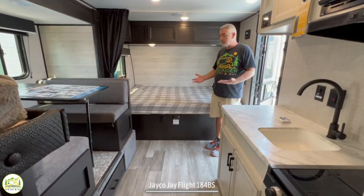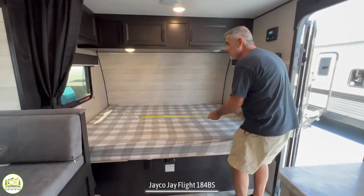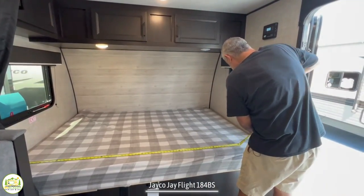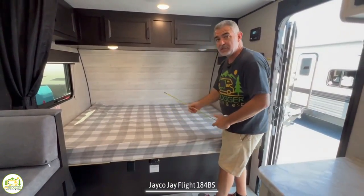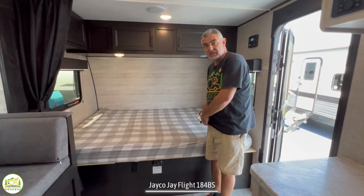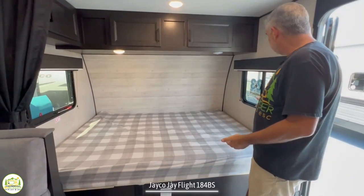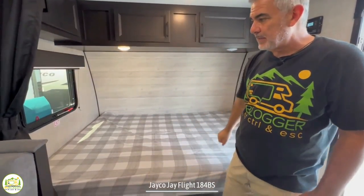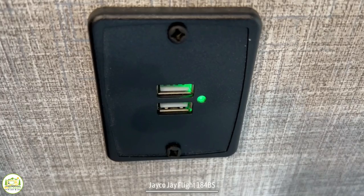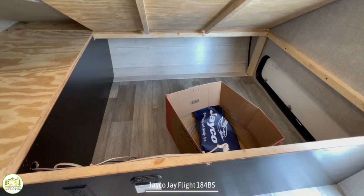Walking in through the front door, off to the right-hand side we have a bed that runs from side to side inside this camper — about 80 inches by 60 inches wide, so this is a full residential queen size bed. You've got a window on each side for a nice cross breeze, three storage areas up above, and a couple of USB ports towards the head of the bed. We can also lift up the mattress and underneath there's lots and lots of storage space.